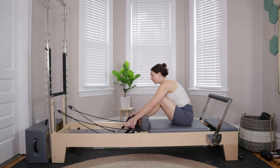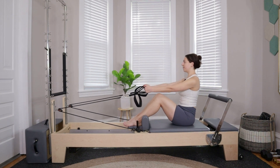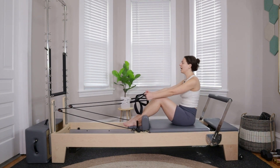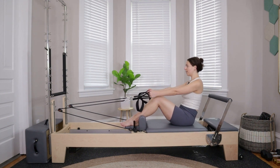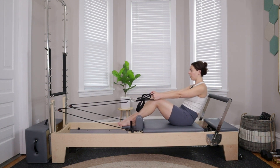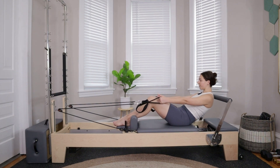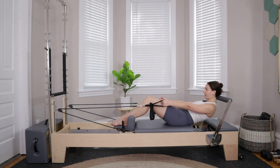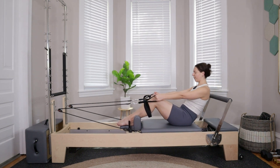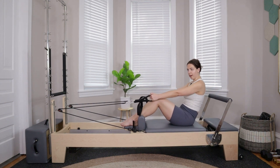Keeping the legs where they are, grab onto the short loops in both hands, reach the arms out in front of you. We'll do that same roll down with a little bit of tension. Take an inhale to sit up tall, exhale draw belly button to spine, let the ropes come with you, pulling yourself away from your stopper as you roll down. Maybe you can go a little bit further than you could at the start. If you get too close to the foot bar, you can always drop it down.